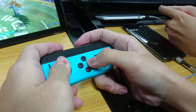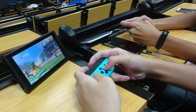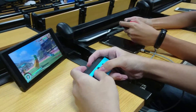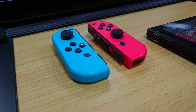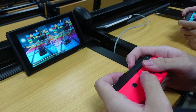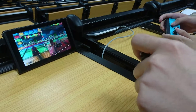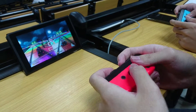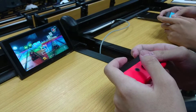As for the L and R Joy-Con strap buttons, you will need to press harder because sometimes it's hard to trigger them. Furthermore, the Joy-Con motion control also did a pretty good job — it can capture the player's movement very well.